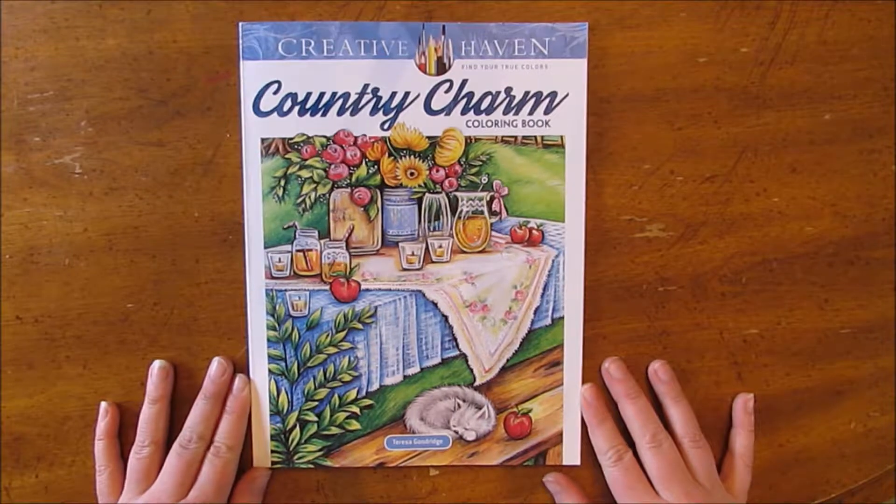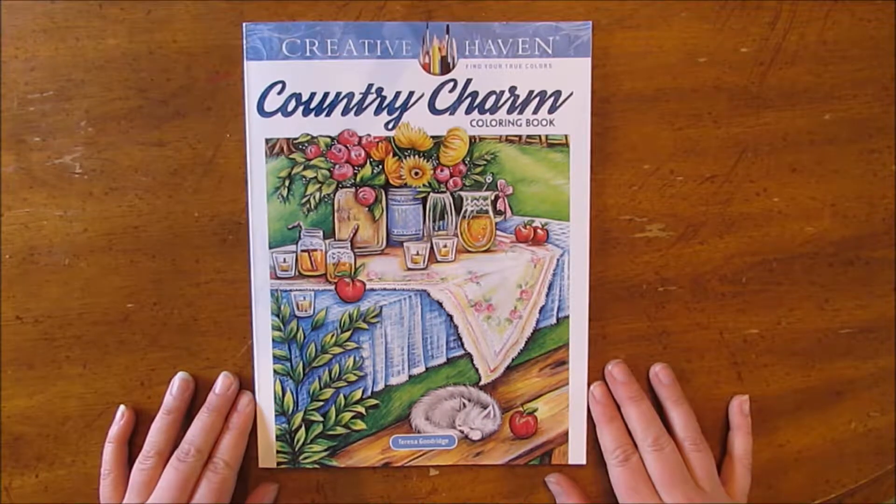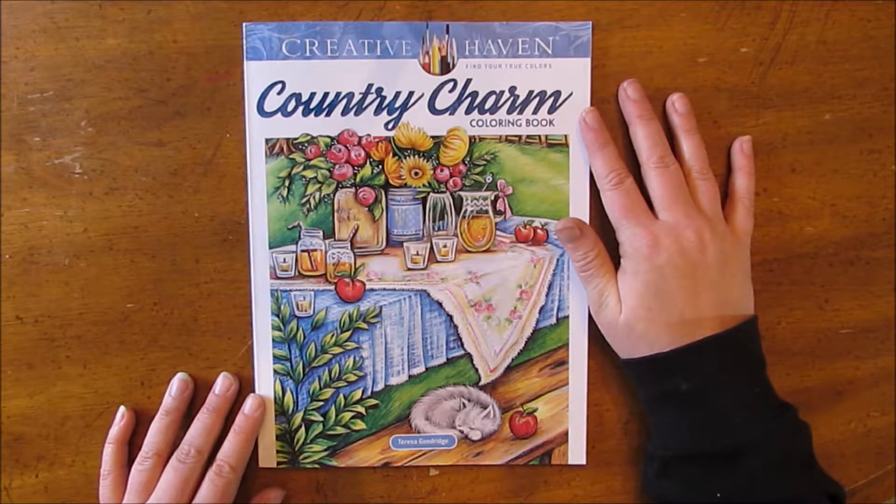Hi! Welcome back. This is Sarah. Sorry it's been a while since my last upload. I had some equipment problems, but I'm back today and I wanted to do a review of the Creative Haven Country Charm book.